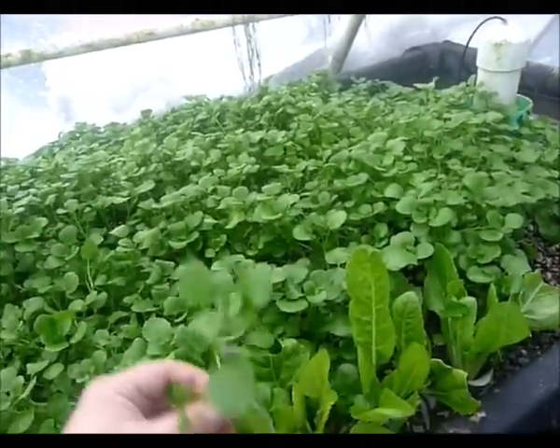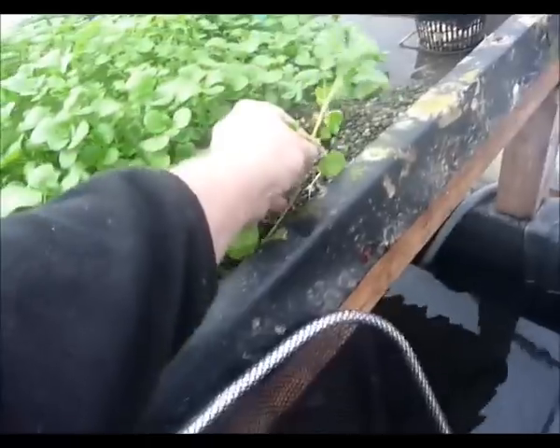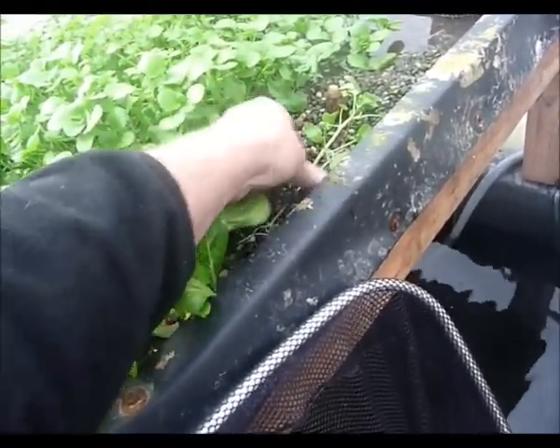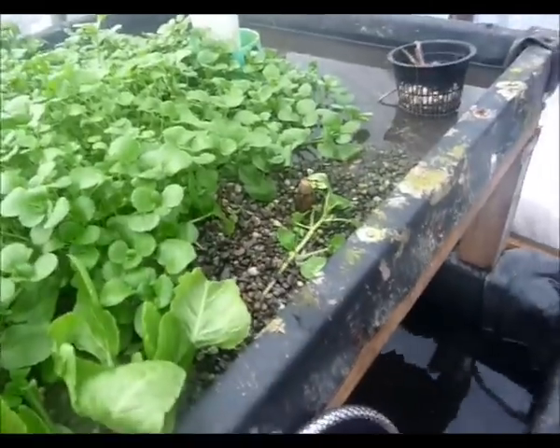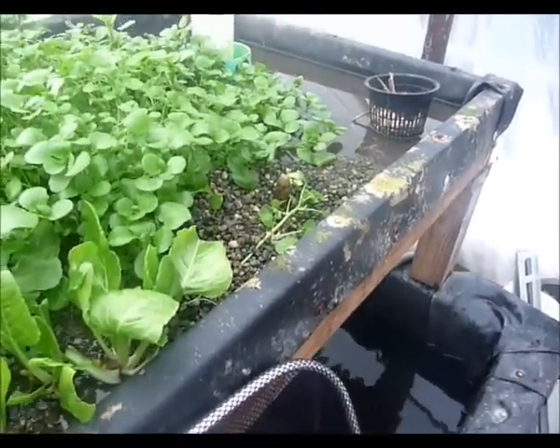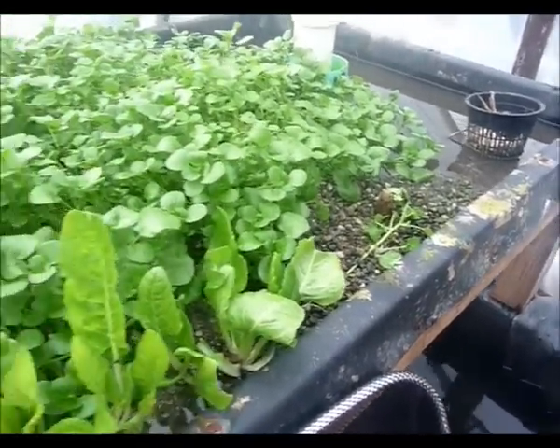So grab some of this — you simply take it like this, lay it down, make sure that the leaves are wet, and throw a little bit of gravel over the root system like that, and you're ready to go. It's that easy and that quick, and that thing will be spreading and growing in no time.